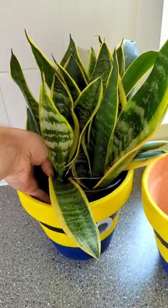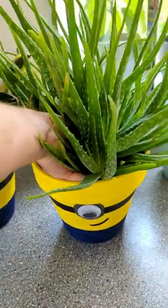All that was left to do was to pop the plants in place, and we're really pleased with how these turned out.